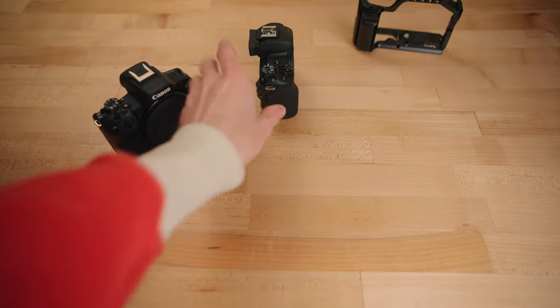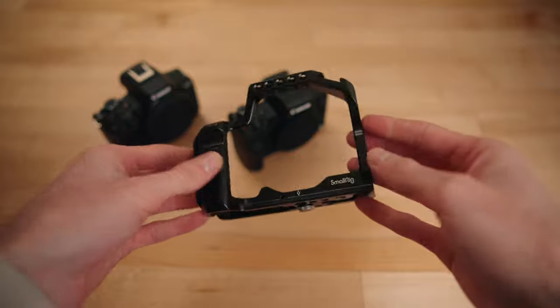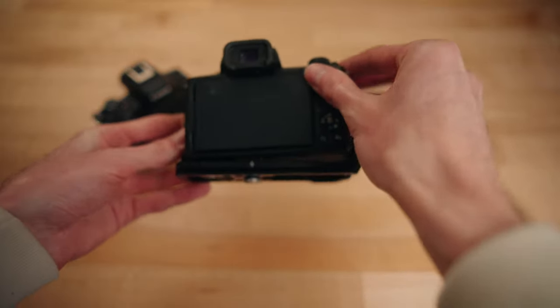I've got the R50 right here, the M50 right here, and this is the SmallRig M50 cage. The M50 just goes right in — fits perfect, really snug, just like that.